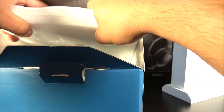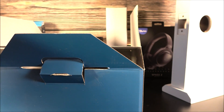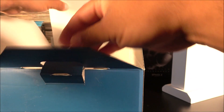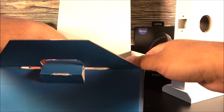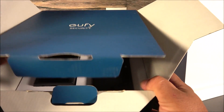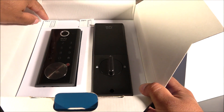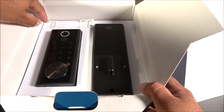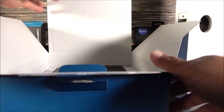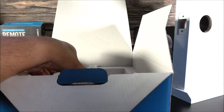The manuals will provide a lot of good information, so you want to keep them handy. The next thing inside the box is the smart lock itself. Make sure that you don't lose the dividers because they have steps printed on them — this one says step three, this one says step five — and right below them we have the rest of the hardware needed for installation.